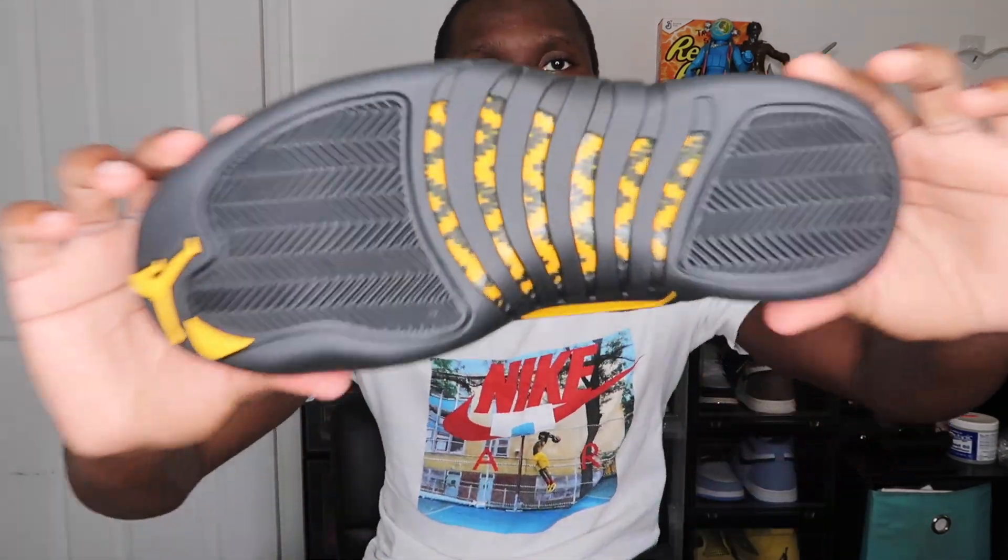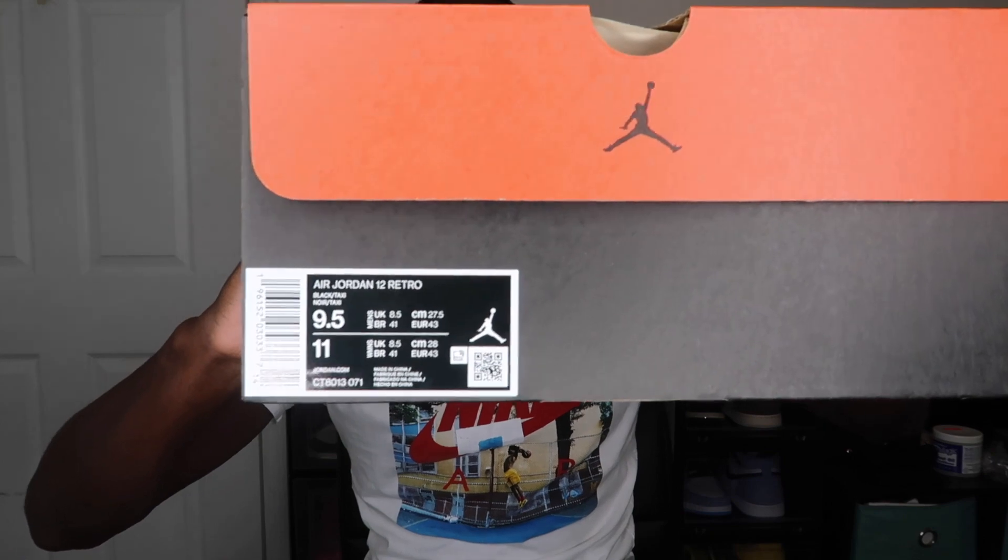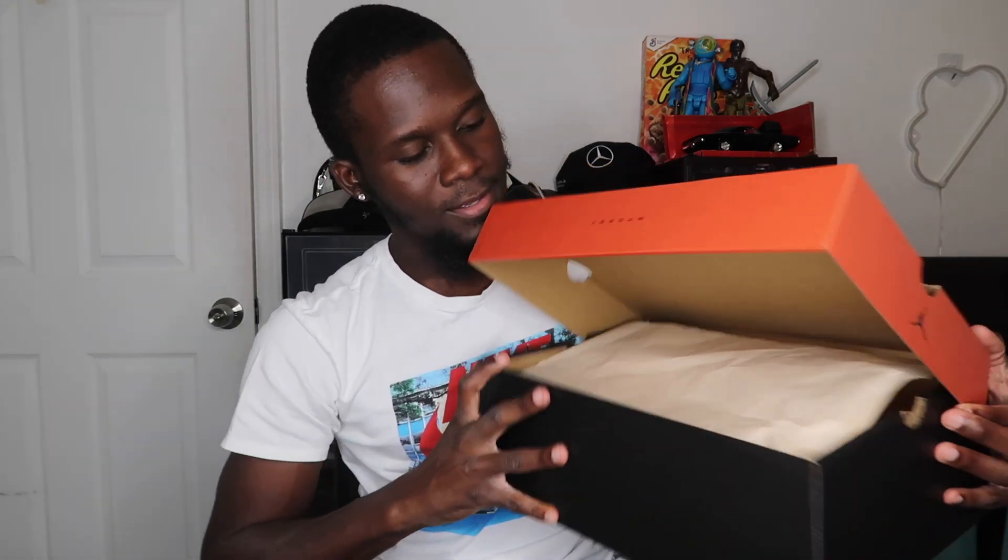Starting with the box as we always do. We have the Jordan 12 box with the lid in brown, the sides in black, and the wording on the box saying 'quality inspired by the greatest player ever.' The label reads Air Jordan 12 Retro Black Taxi, size nine and a half men, women's eight and a half, and the style code is CT8013-071. Opening the box you see brown paper wrapping, then the shoe itself.